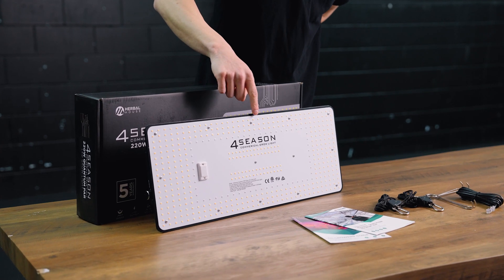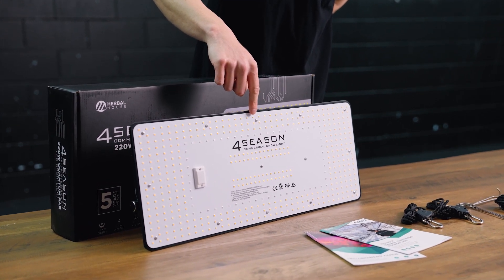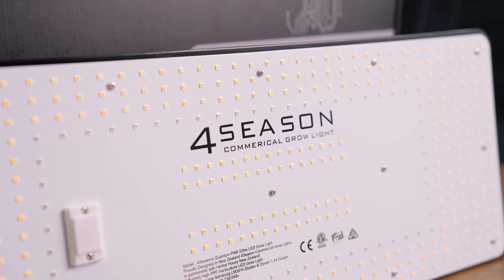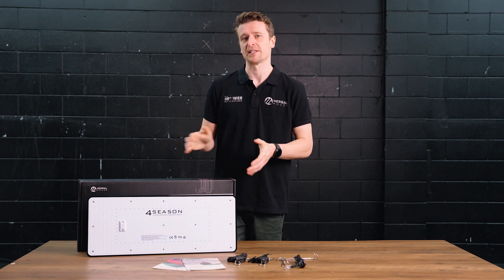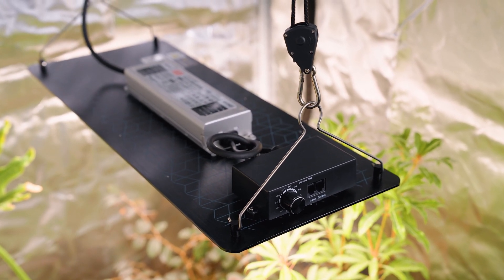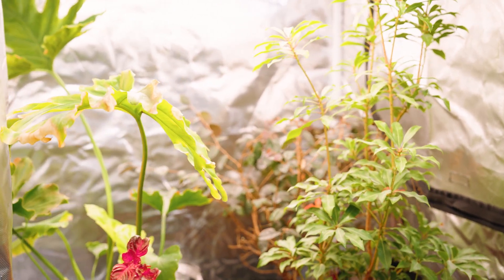Following the same design language as the entire Quantum series, we're seeing the PCBs go right out to the edges, which means the diodes are now reaching further out. For you and your plants, this means much more even and uniform lighting coverage — less hot spots, more light coverage, better density. We rate this panel as good for about an 80 centimeter by 80 centimeter flowering range, up to about a meter by meter for veg growth.